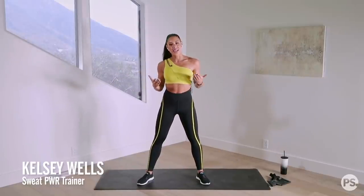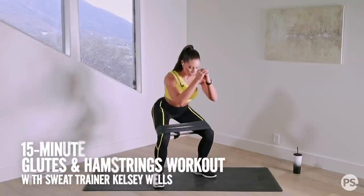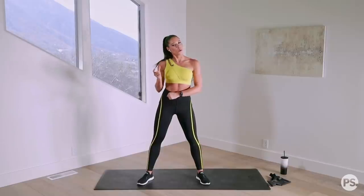What's up, you guys! I am Kelsey Wells and I am so excited to be here via PopSugar today to bring you this glutes and hamstrings session. Our session today is like a condensed version of a Power at Home workout.